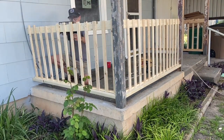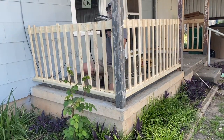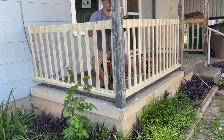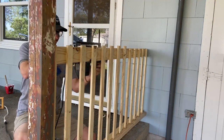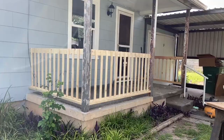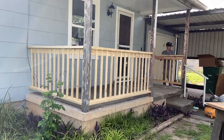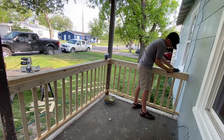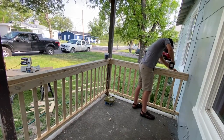I was purposefully generous with my measurements on the slats so that I didn't have any overhangs. To cap this porch off and hide the ends of the slats, I'm using full-size 2x4s. This will give a nice blocky look to the porch and a nice finished look at the back rail.